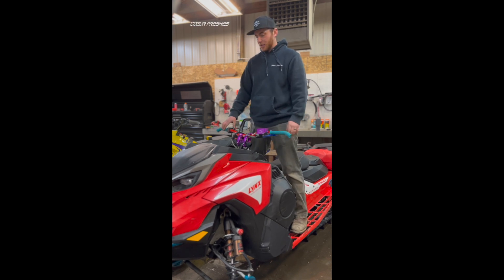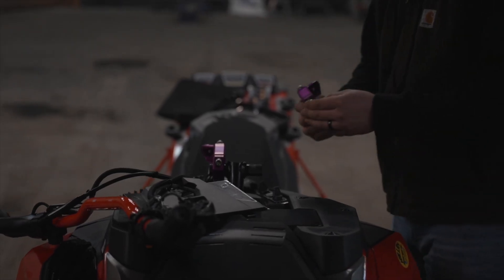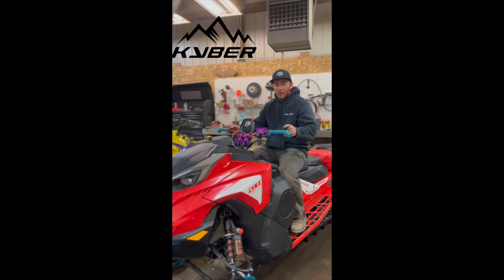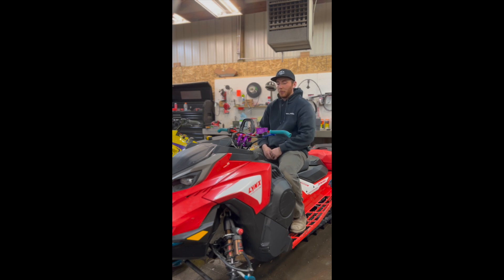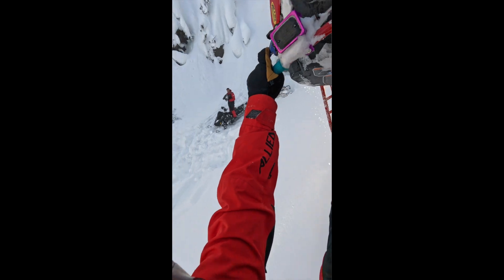What's up guys? My name is Jaden Ballard. I run the Core Freshies page. I'm out of Coeur d'Alene, Idaho. The important thing to go over today is bar setup. This year I teamed up with Kyber One. They're a small company out of Canada and they're making incredible parts. I am absolutely stoked using this, and so far it has handled all the beating that I've thrown at it.